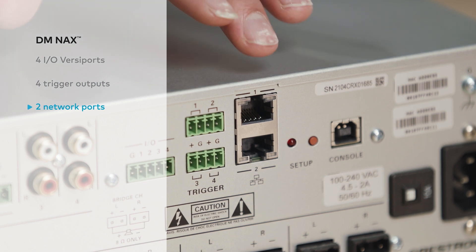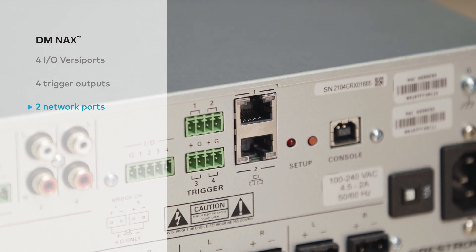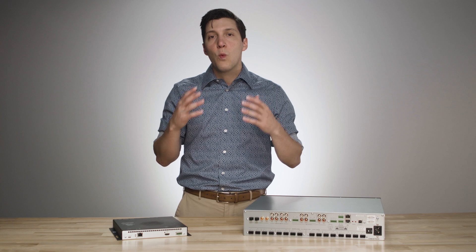Here we have the two network ports. This allows the unit to isolate or share its traffic between one or two networks. This secondary port also provides the ability to daisy-chain multiple DM-NAX units together, completely isolating that NAX audio traffic.